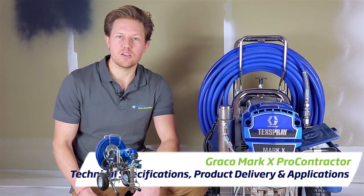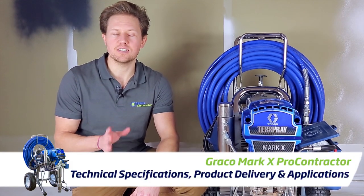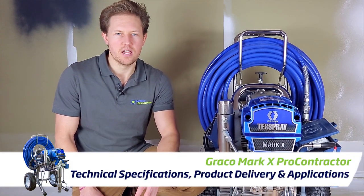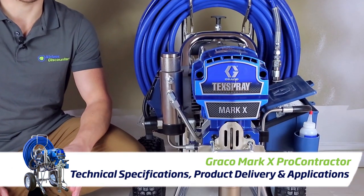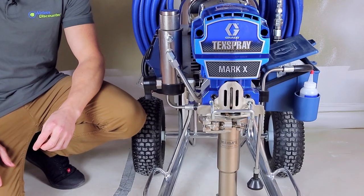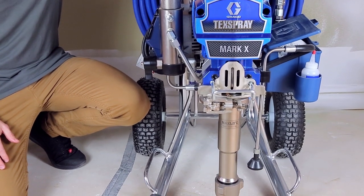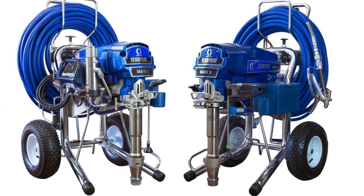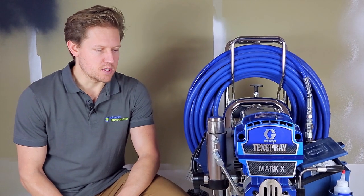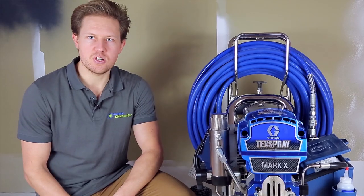Hi guys, Darren here bringing you another video in the Aelisys Counter video series. Today I want to talk to you about the Graco Mark 10, or Graco Mark X. This machine in front of me is actually part of the Pro Contractor series, so it has a few additional features from the standard model. But first I'm just going to speak to you a little bit about some of the specifications.